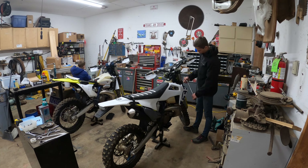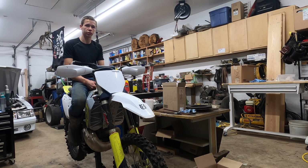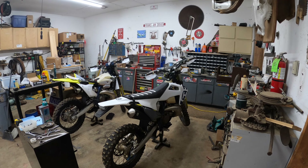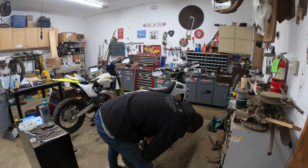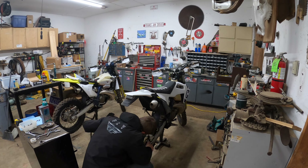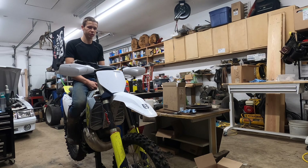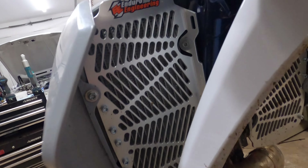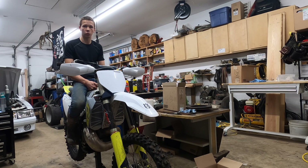We ride these because of the power — it's a very low-end, tractor-y power that'll just crawl up stuff. And then we put a lot of protection equipment onto the bikes. A lot of time is put into setting these up, everything from brake guards to fan kits, radiator guards, and aftermarket suspension. The fan kits keep the bike cool when you're just barely crawling along and stuck.